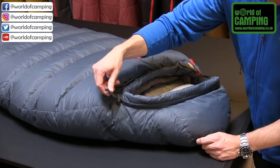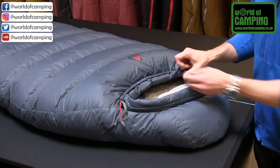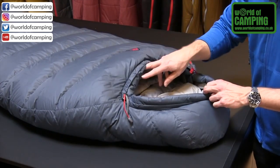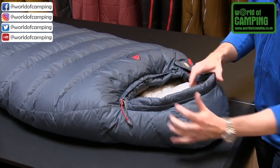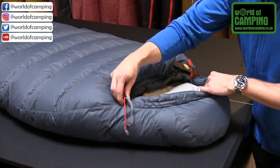Like on most of our other Robens sleeping bags, we have an adjustment system here with two different materials. If you want to tighten the lower part you can pull one of them, and because they're different you can feel which one you're working with even when it's dark. On the other hand, if you want to tighten the upper part more like a hood, you can easily feel which one to pull — and you can pull both of them at the same time, obviously.